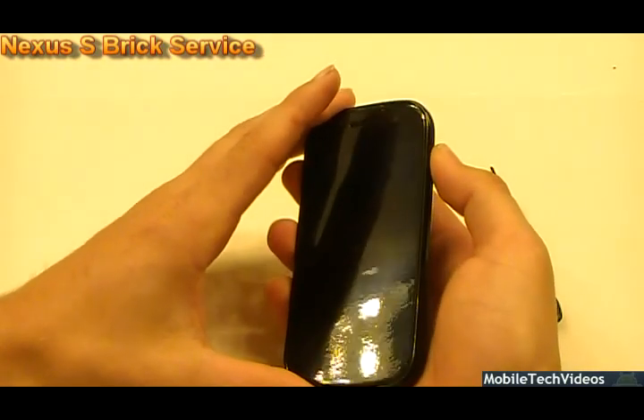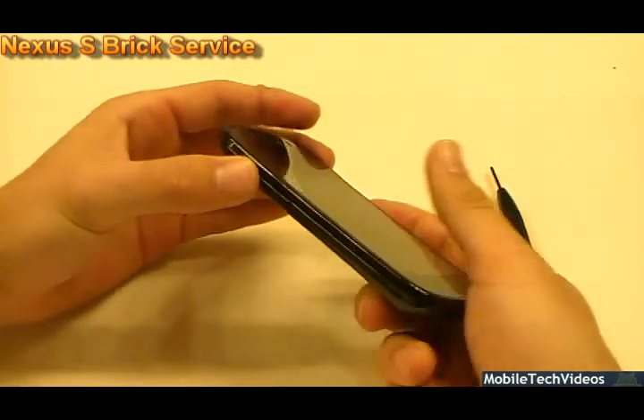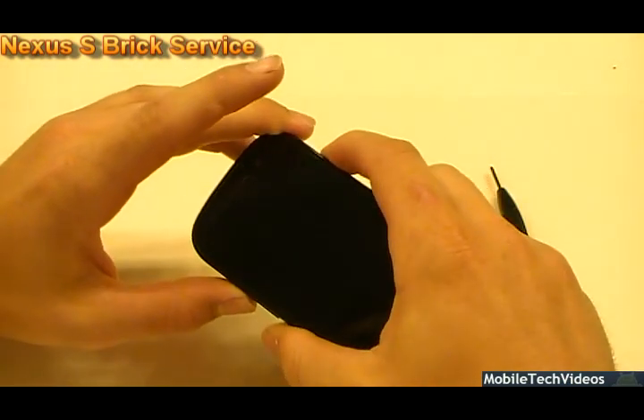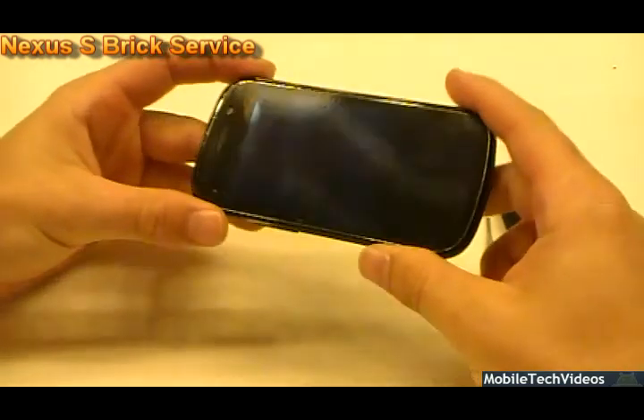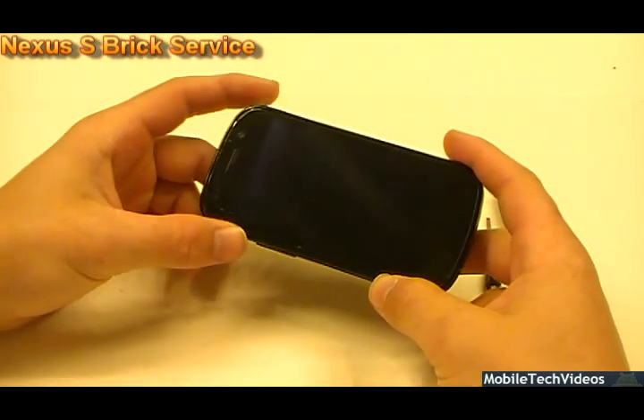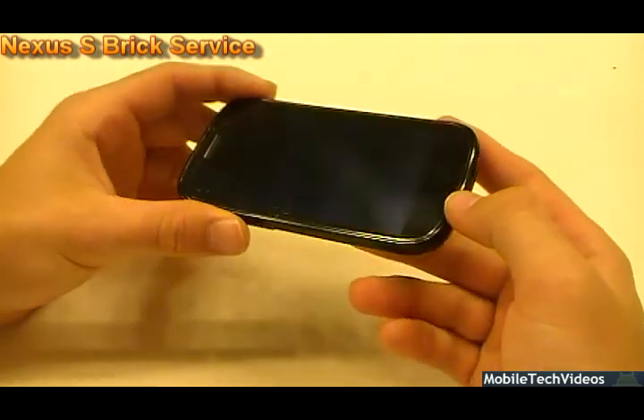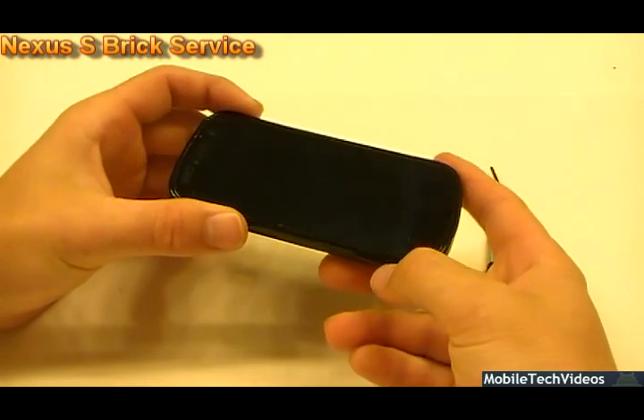Now obviously power yields nothing — it doesn't power on with any button combos, nothing like that will power the phone on. The battery is fully charged and we get nothing; it's a dead screen. We can do this for Nexus S phones in any condition. They may boot but not boot fully — we can fix that as well. So let's go ahead and get involved.